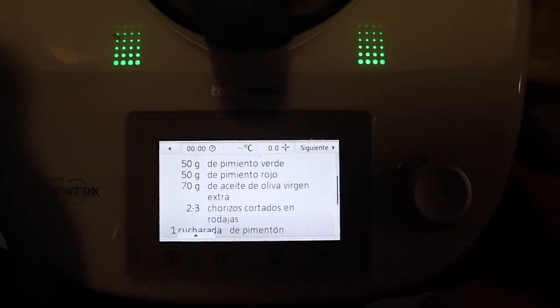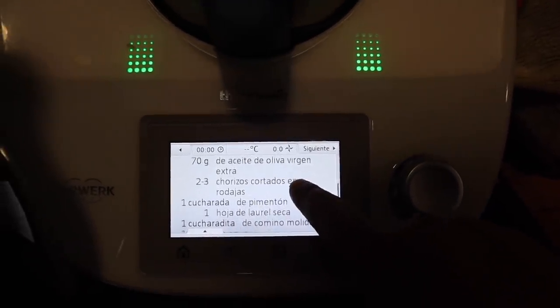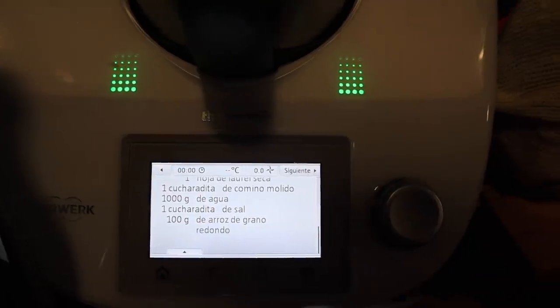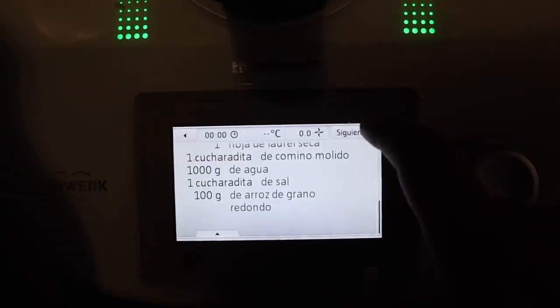2 dientes de ajo, 50g of pimiento verde, 50g of pimiento rojo, aceite de oliva virgen extra, 1 tomato, chorizo en rodajas, 1 cucharada de pimentón, 1 cucharada de comino, 1 hoja seca de laurel, agua, sal y arroz de grano gordo.